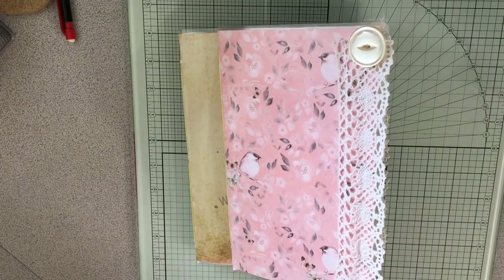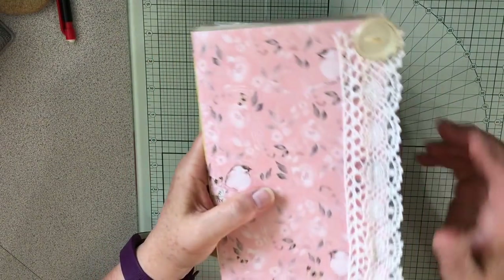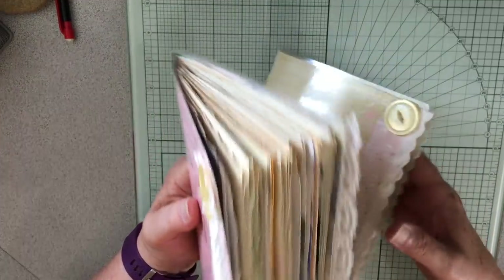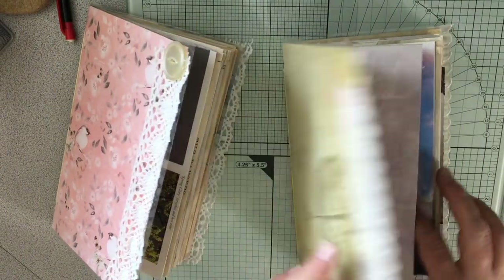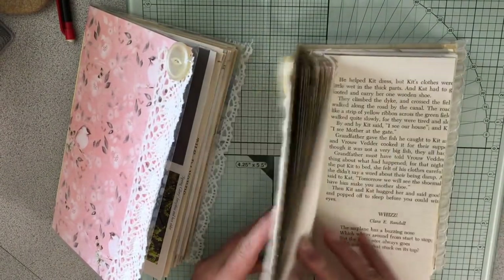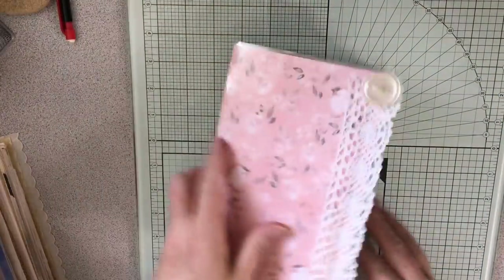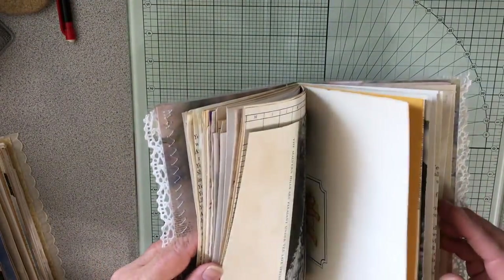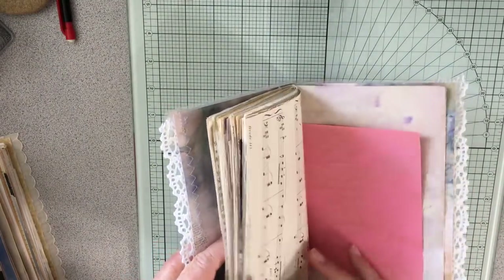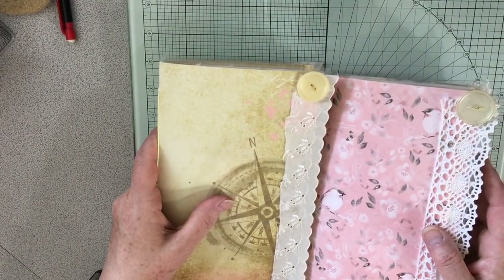I thought you might like to see the progress of the two journals that are for the giveaway — one is for the YouTube giveaway and one is for my Instagram giveaway. This one I am going more with a blue, bluish theme, and this one was going to be more of a greenish theme or pink — must have been pink.